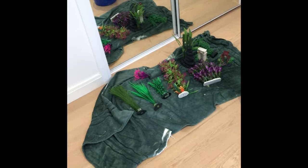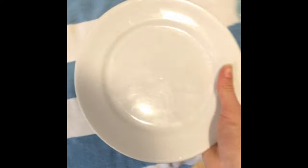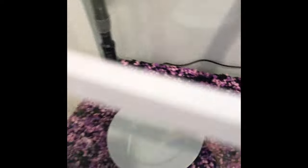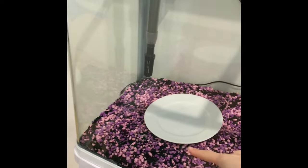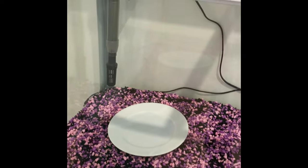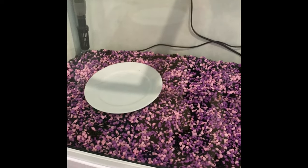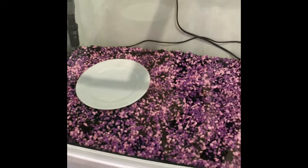Before we start decorating, one crucial thing: we need to add water. Get a plate and put it on the gravel, then pour water onto the plate and fill the water up to about halfway. When we decorate, push the plants two and a half centimeters — exactly one inch — into the gravel. We do this with the water already in to stop them from floating up.